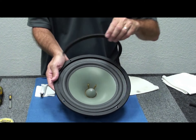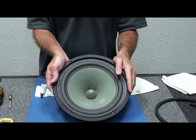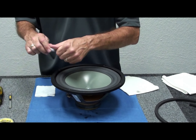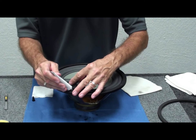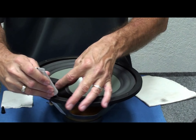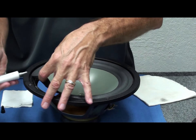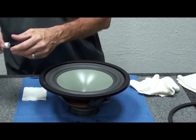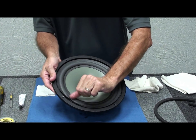We have two gasket pieces to go back on when done. For the frame glue-up: remove the tip, run a little bead along the frame rail — just hold the tube in place and spin the speaker with the other hand, one time around is all it takes, about an eighth of an inch. Wipe the tip, replace the cap. Now we have adhesive underneath the surround all the way around the frame.